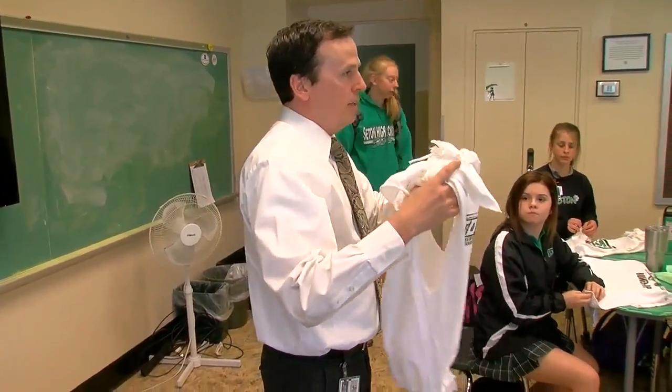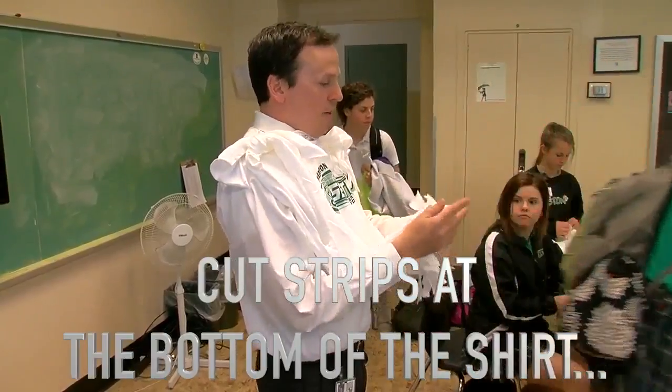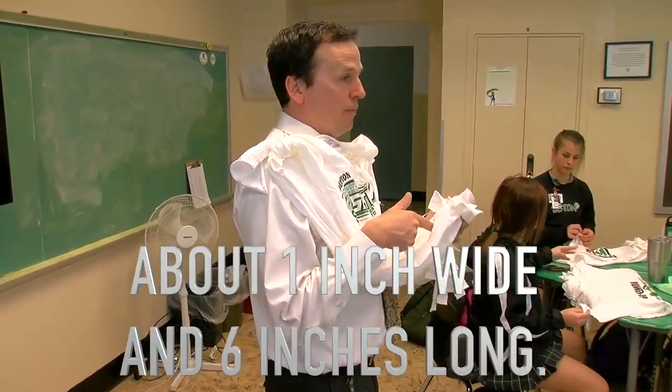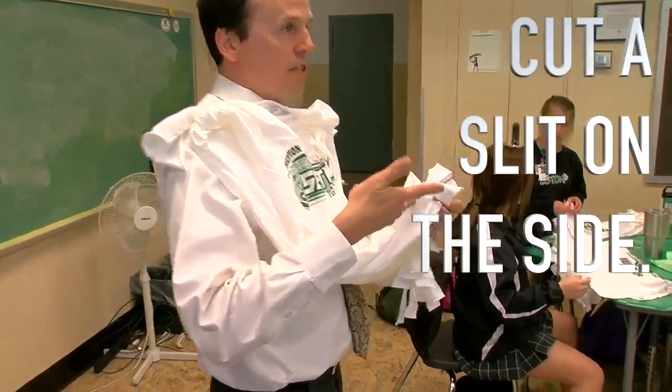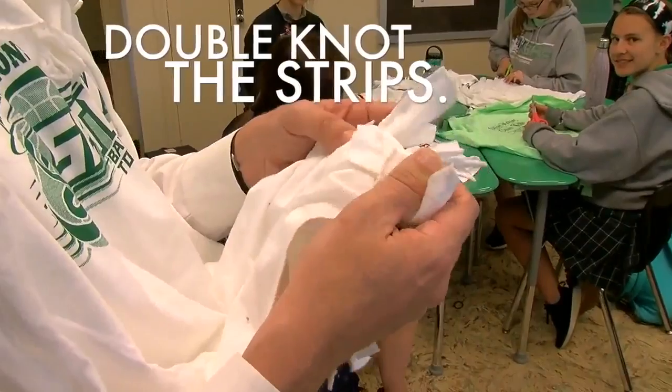What the finished t-shirt bag looks like. So it starts with the bottom — you cut strips about an inch in width and about six inches up. And then don't forget you have to cut the side, you have to slit the side. And then what you do is you just tie them together at the bottom, double knot them.